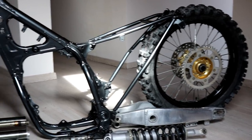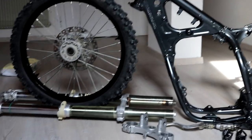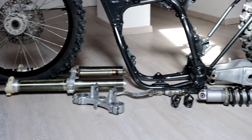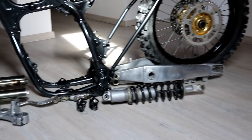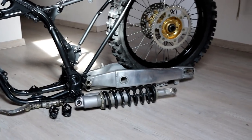Well, there she is guys, ready to go back together once I get all the parts in the mail. In the next episode we're going to be redoing the top end of the motor and we're going to start reassembling this bike.